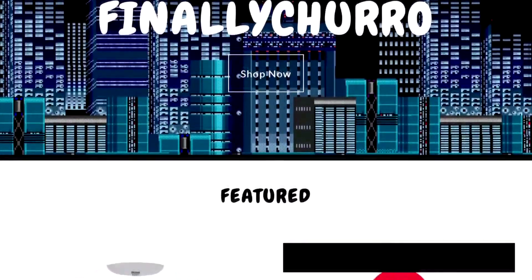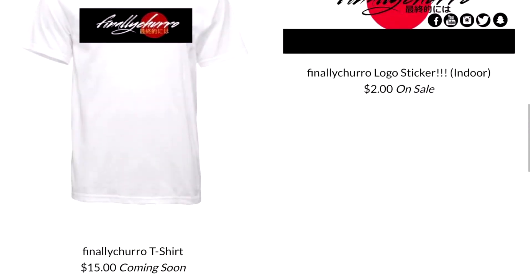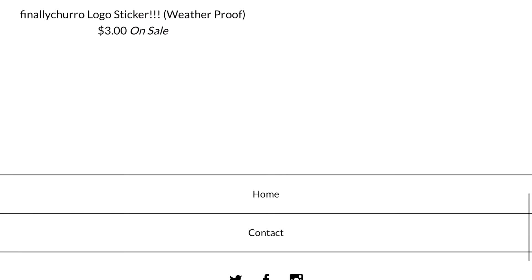Before the video starts, go ahead and swing by my Big Cartel website where you can buy some cool merchandise — link is in the description down below. Hey, what's up guys, True here back at it again with another video.